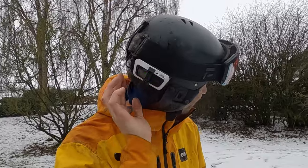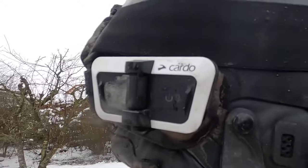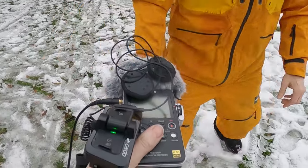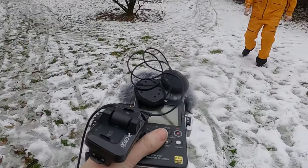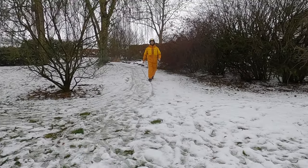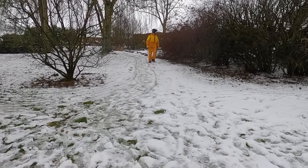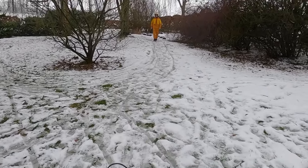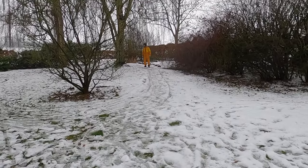We threw snow, rain, and dust at the PackTalk Outdoor unit to test the IP67 waterproof claim. After the test, the intercom sound from the unit worn on the helmet was still transmitting clearly — it passed the waterproof test.